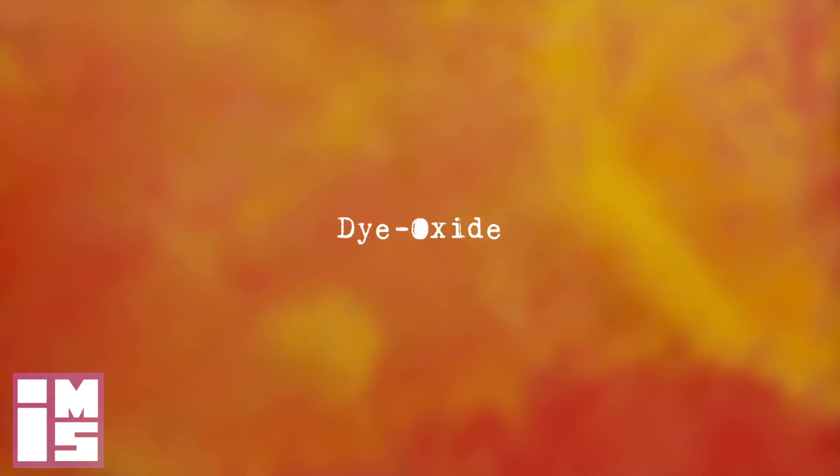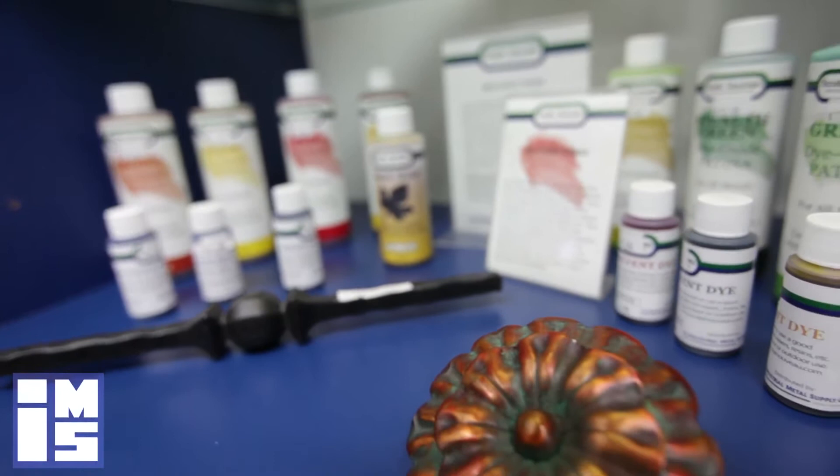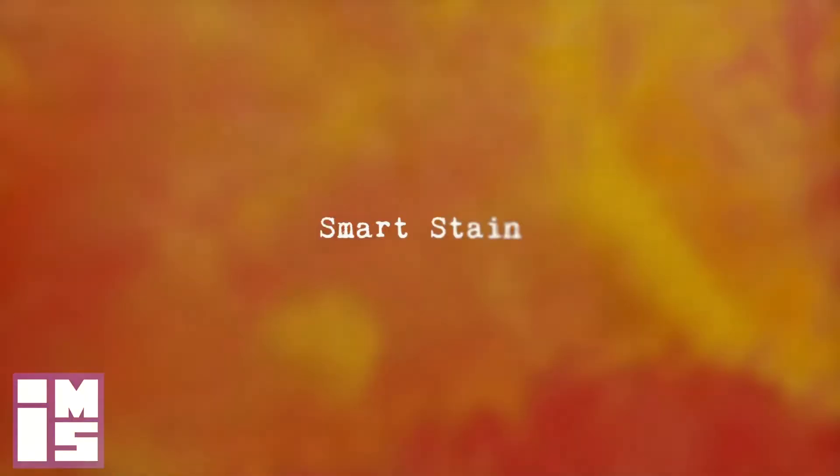Dioxides are the next category of oxide patinas. Dioxide patinas are applied to the metal at about 180 to 200 degrees Fahrenheit. These may be used to create transparent colors. Dioxides may be layered or blended, and may also be applied over traditional patinas. Dioxides are non-hazardous, no-VOC products. No water rinsing is required.